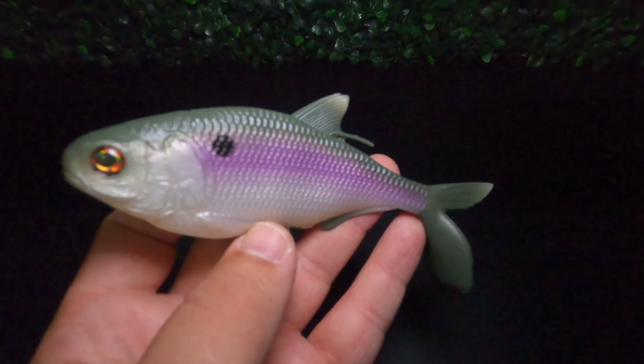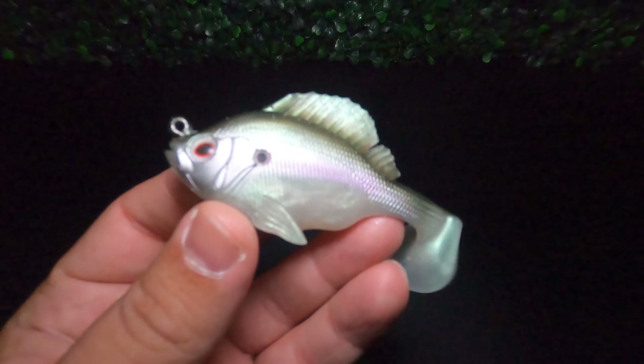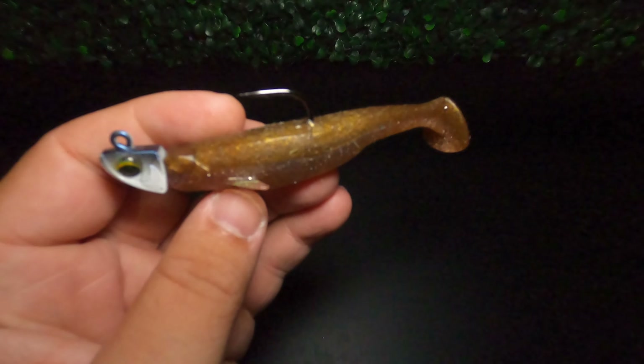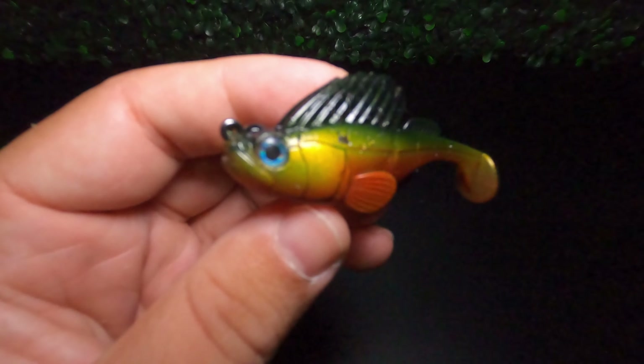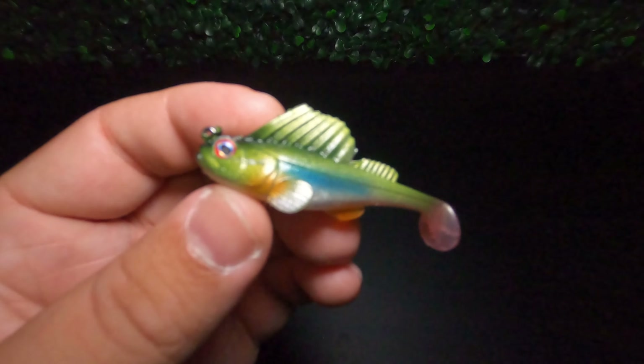Number one on the countdown is the finesse swimbait or soft plastic swimbait. This might come as a shocker to some, but it's also a baitfish imitation — a lifelike baitfish imitation. The super lifelike profiles, actions, and colors of today's modern finesse swimbaits generate predation strikes from just about every species of predatory fish. They're also the most versatile in terms of rigging options and retrieves, allowing you to target a variety of fish in almost any environment. There are also a variety of actions determined by the tail — paddle tails, wedge tails, boot tails, flutter tails — all creating some variance in action while ultimately producing a lifelike baitfish imitation.